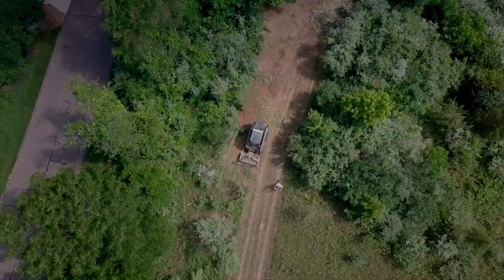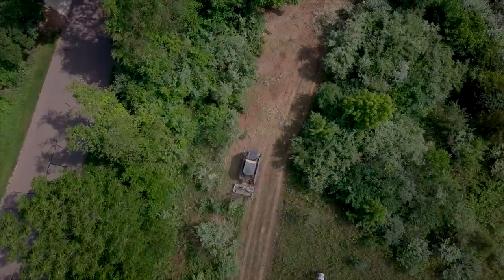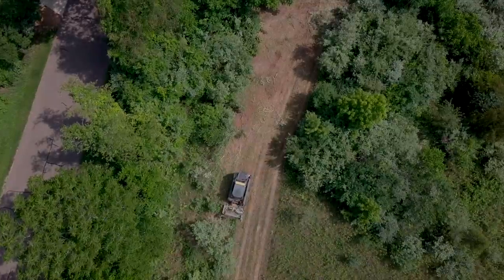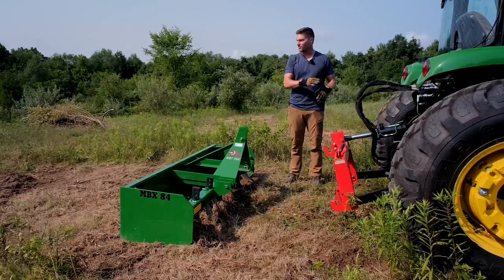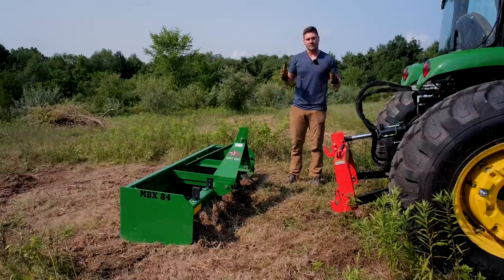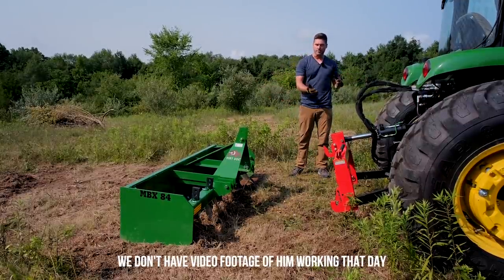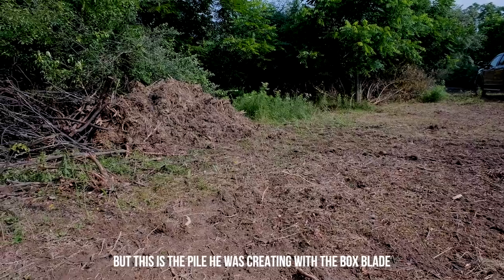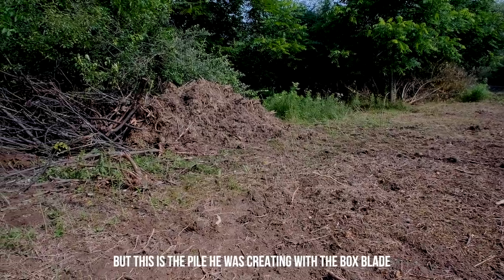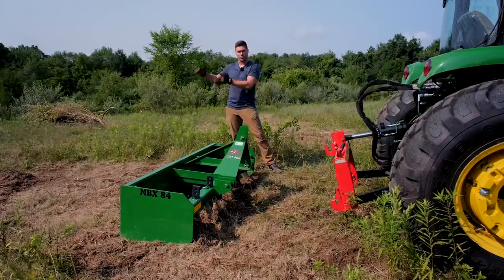So last week, we blazed a trail through the entrance to our property to try to reclaim it, and there was a bunch of leftover debris and ruts. I had my 84-inch Dirt Dog box blade out here, hooked it up to the 4720, and was going to smooth out that path. What I was doing was driving forward, collecting all the debris, smoothing things out, and then kind of piling it up towards the end. After I had a bunch of piles, I would take the tractor and use the outside of the box blade to push it all into one big pile.